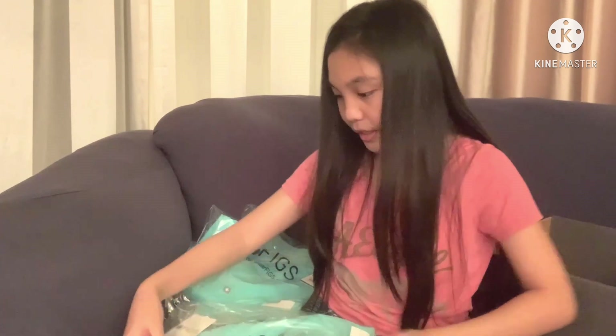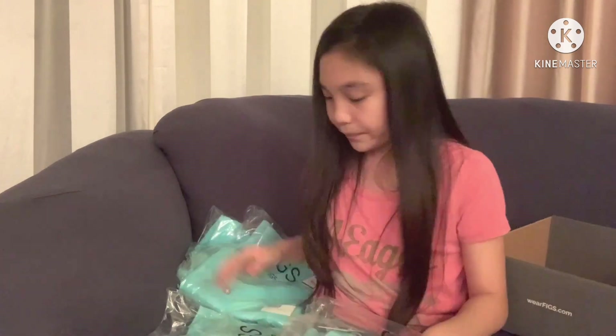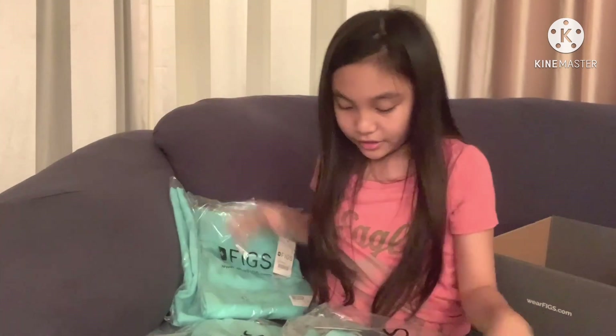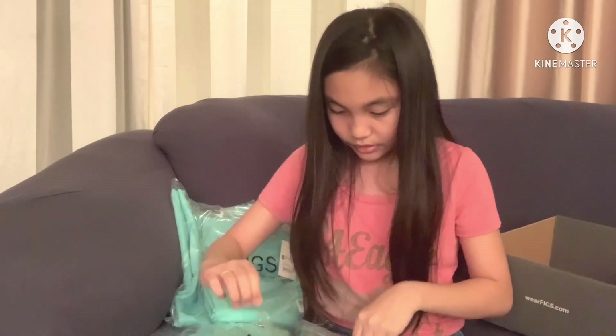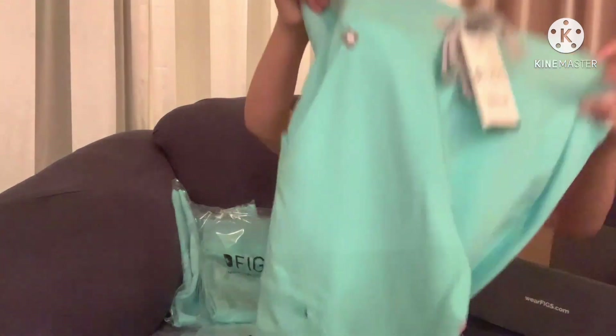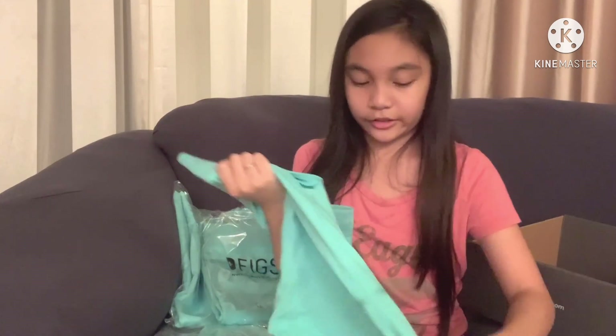I'm going to open it up now. Over here we have extra extra small — this is my mom's. And over here, this pair is for my Auntie Judy. So we're going to open this up. It looks like this — it's fresh aqua and it is soft. I love how soft this is, and I also love the color. It looks nice.